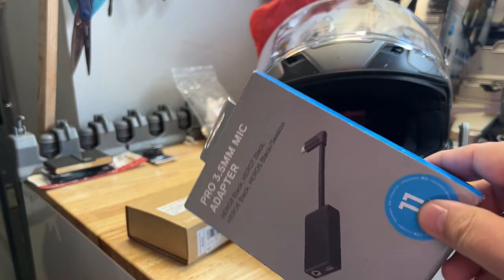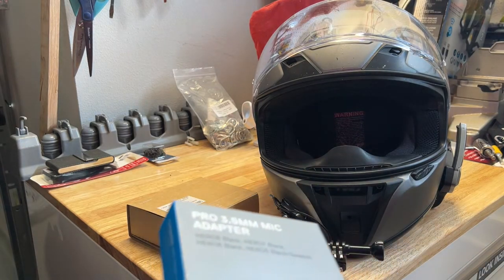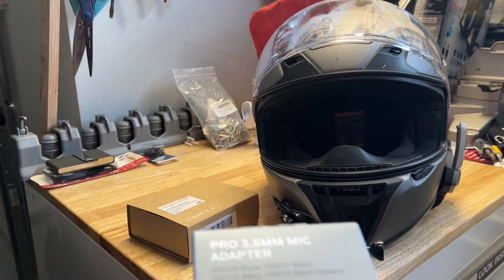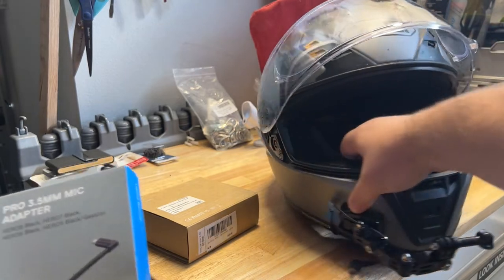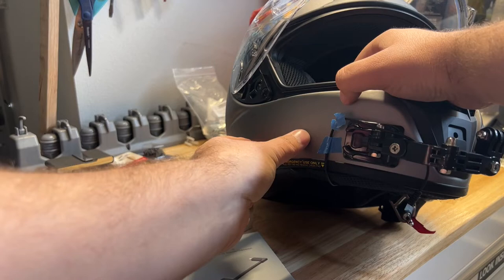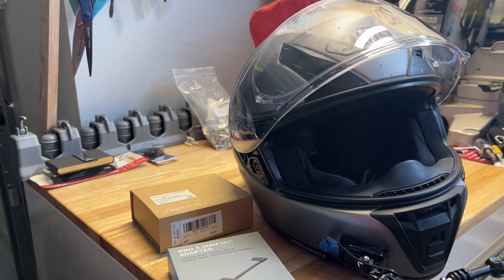I got the GoPro audio adapter. The reason I didn't originally get this and instead tried the media mod first was because I figured the media mod would be helpful for other situations beyond traditional MotoVlogging. Also, I really didn't want this extra piece of equipment mounted on the helmet. A lot of people mount it right on the helmet, connect audio to that, and connect it to the GoPro — and I wasn't really looking to do something like that.